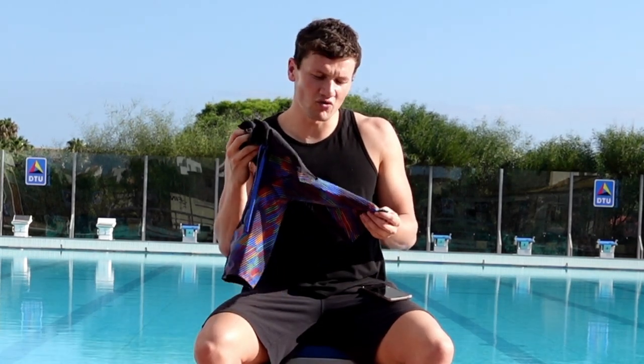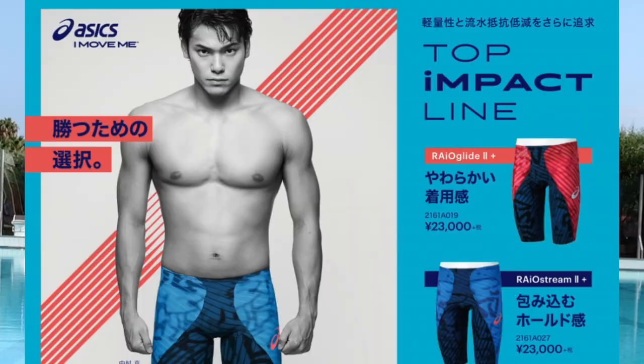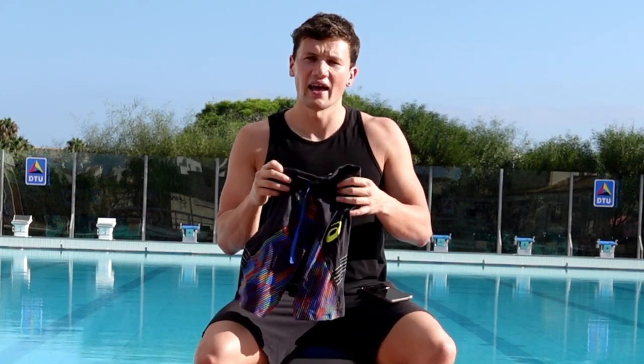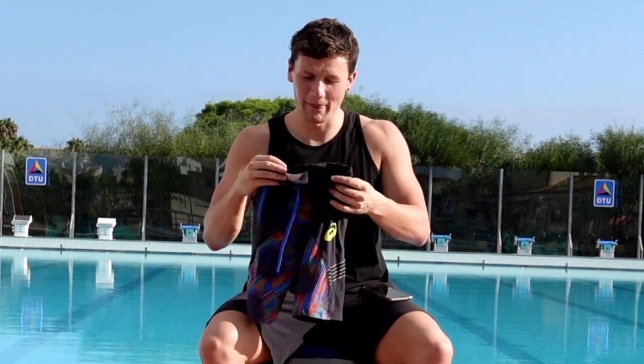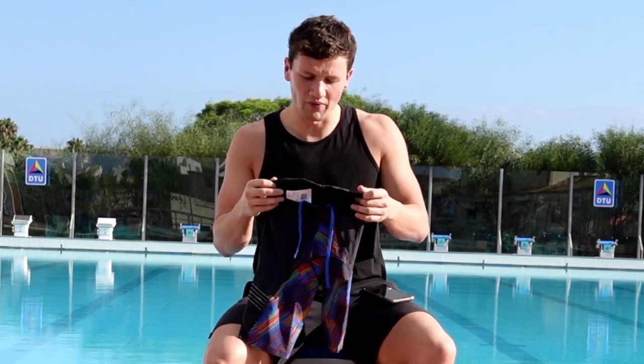One of the biggest surprises on arrival was that this suit has stitch seams. ASICS's lineup is very vast — they have a Ryo Glide and a Ryo Stream, the Stream for sprinters and the Glide for distance athletes, similar to what Mizuno and Arena Japan do. It turns out this is the cheaper option in their range, which is why it has stitch seams while their more expensive options have bonded seams.